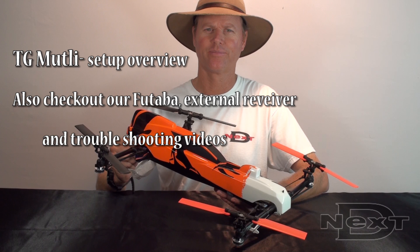This is the TG-Multi setup overview, where we go through all the steps to set up your TG-Multi in your Stingray.